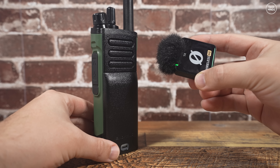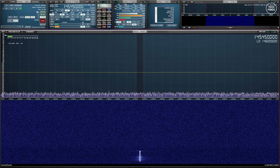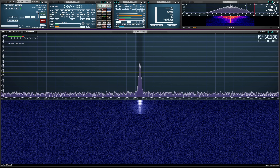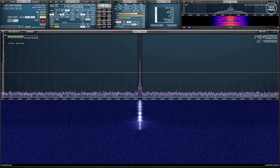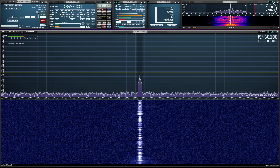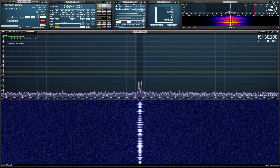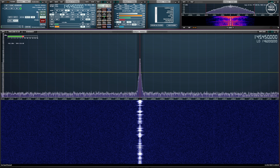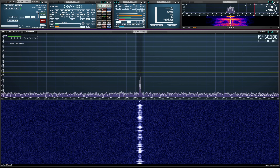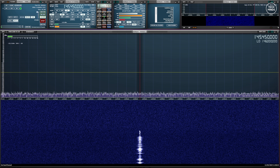That was listening to my AllStar node with a mixture of analog and digital transmissions going through HubNet. Let's take a quick listen to the transmitted audio coming out of the UV32.